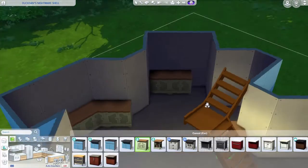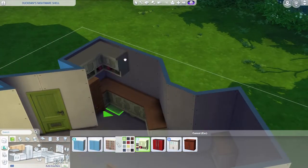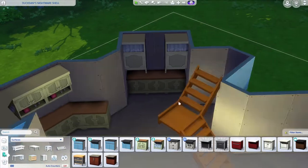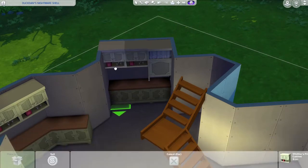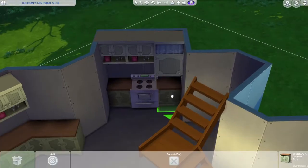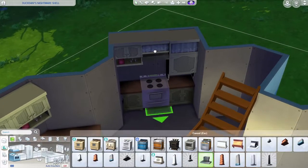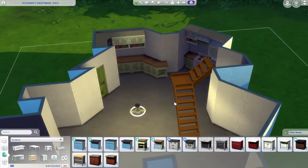At first I wanted the kitchen to wrap around more, but it was too much, so I just kept it around there with the fridge. That side will be more like a pantry. I put a stove over there with the hood going there as well.